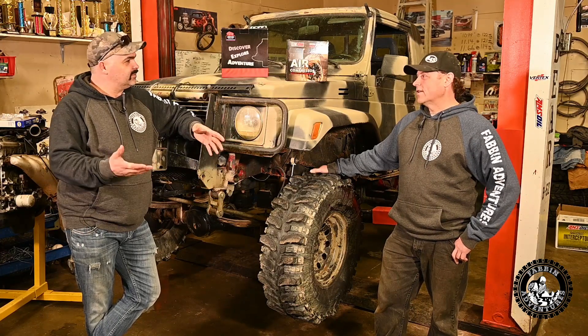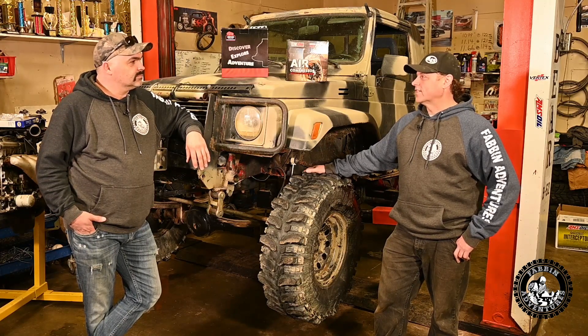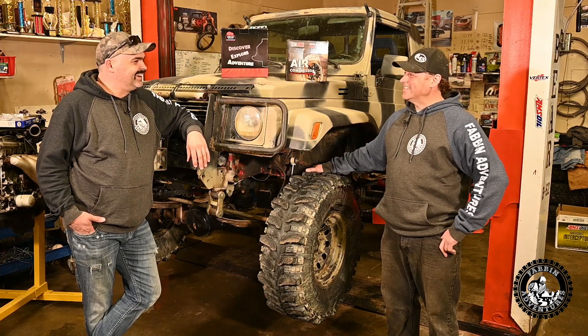So you're a mechanic by trade? Yes, I've been a Red Seal Auto Tech since '96 — that's a long time. Kind of dating ourselves here.